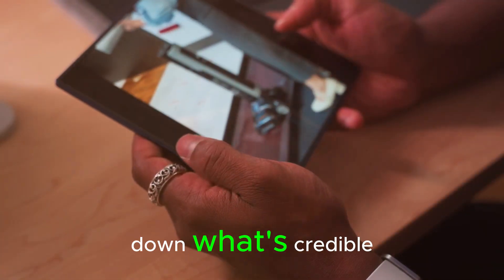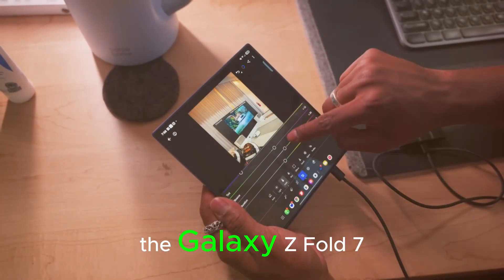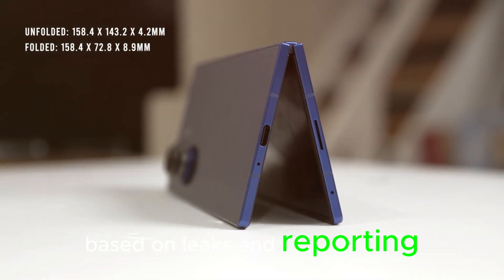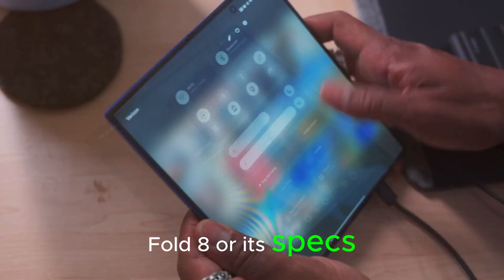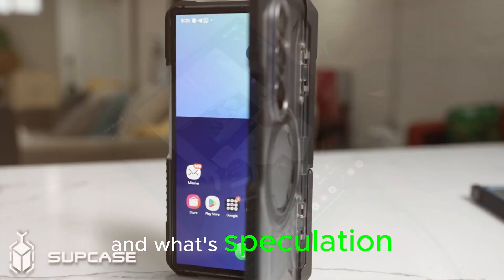In this video, I'll break down what's credible, what's still a question mark, and whether you should hold off on buying the Galaxy Z Fold 7. Quick note before we dive in: everything you're about to hear is based on leaks and reporting, primarily from the Bell and industry sources. Samsung hasn't confirmed the Galaxy Z Fold 8 or its specs yet, so details can change. Where possible, I'll call out what's reported and what's speculation.